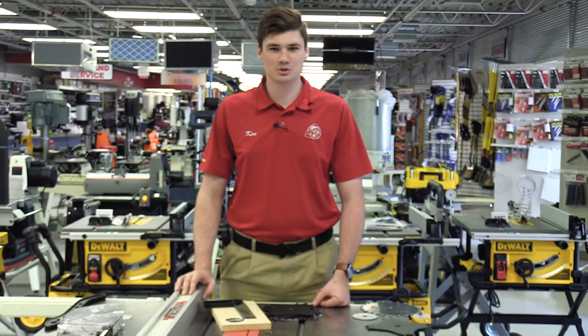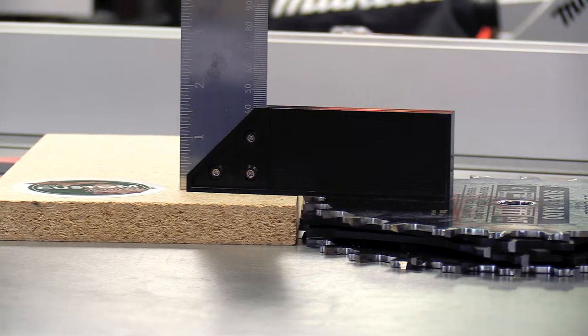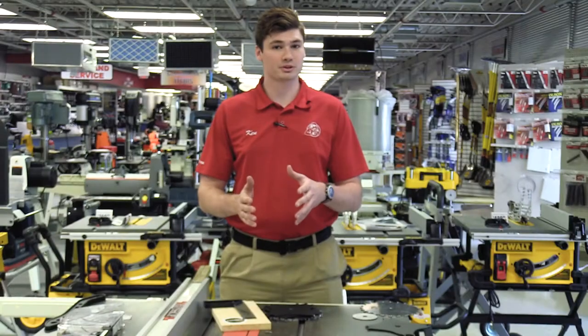Hey guys, Ken Davis here from Acme Tools with your tool tip. Today I've got a nice little way to figure out how much of your dado set you need to put in your table saw to make your cut perfect on the first try.